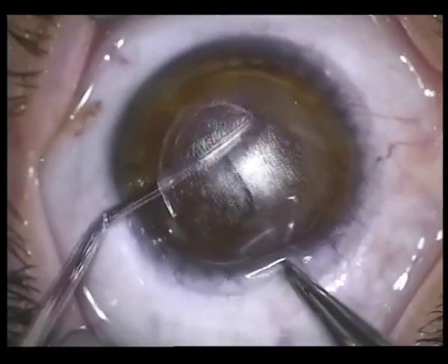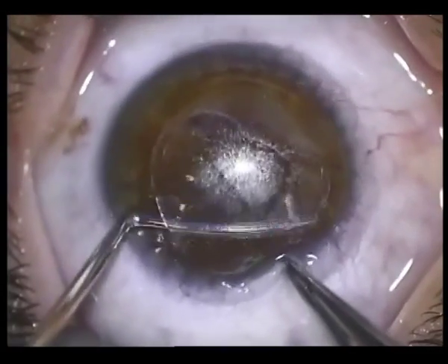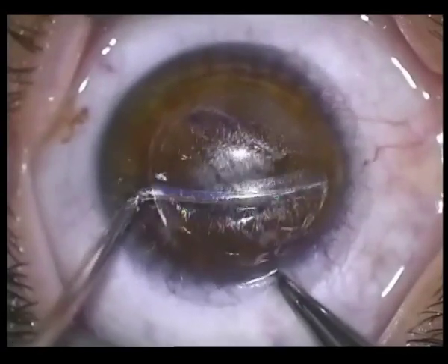The retention of uncut anterior stroma allows for higher myopic corrections than usually restricted by traditional residual stromal thickness calculations.